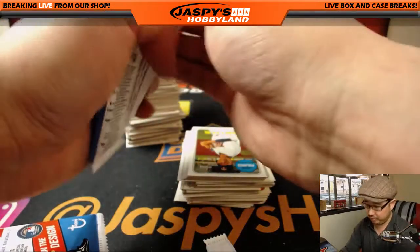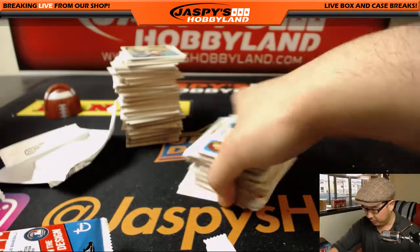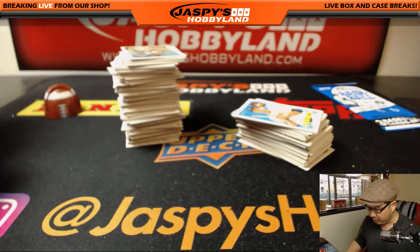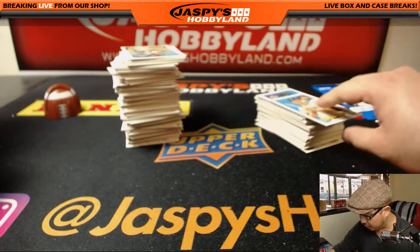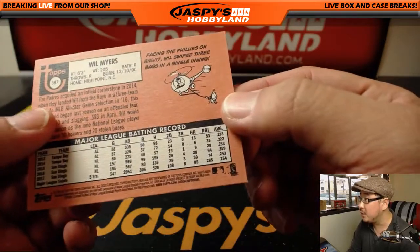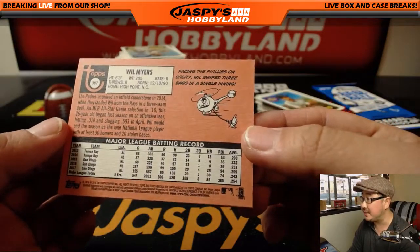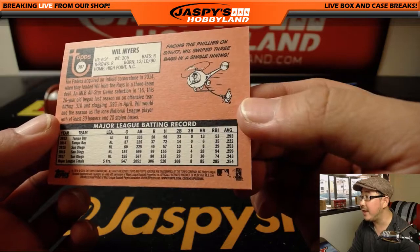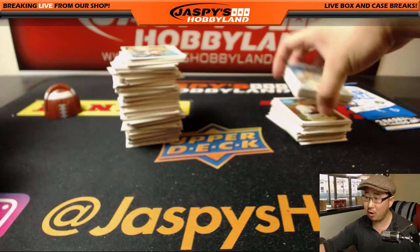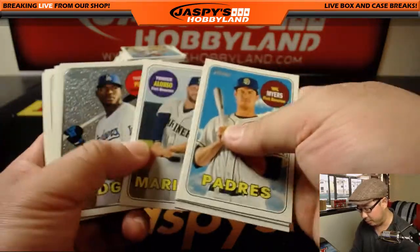Cardboardconnection.com is a great resource. If you search 2018 Heritage and scroll down, there's a link to a variation guide — it'll tell you all the details of what they know so far. You can really go by the code. The code that ends in 6-5 indicates standard base cards, and then anything over card 401 will be a base short print, and it breaks down from there.